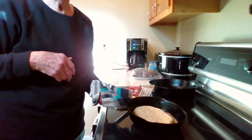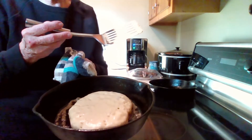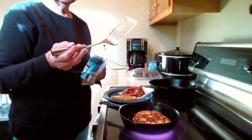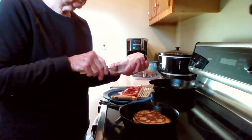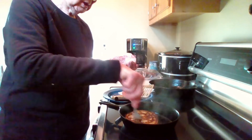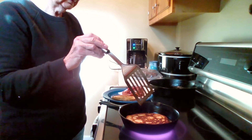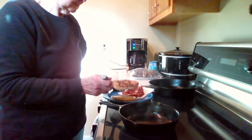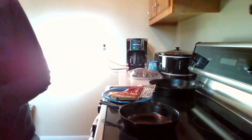We've got bubbles popping up everywhere. Flip it over and it's gonna be done in just a second or two. When I cook the pancakes in butter I don't need to add more butter. You only flip them one time and we have a perfect pancake.